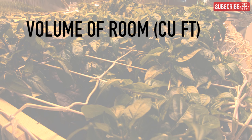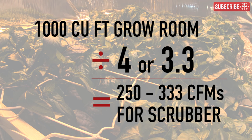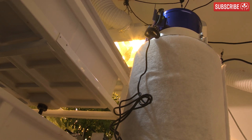For a general sizing rule of thumb, take the volume of your grow room in cubic feet and look for a fan and filter combination that shifts between a quarter and a third of this volume. So for a 1,000 cubic foot room, that's between 250 and 333 CFM for your scrubber.